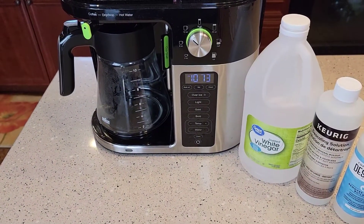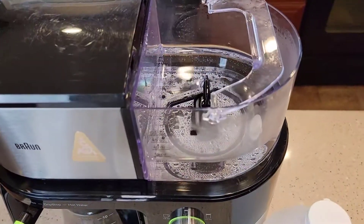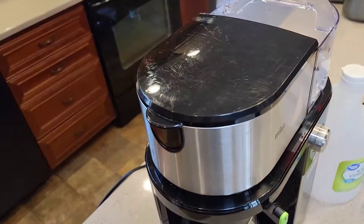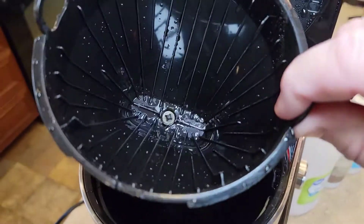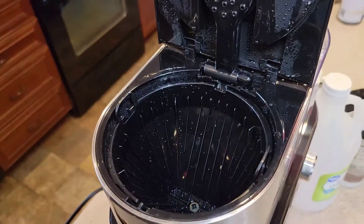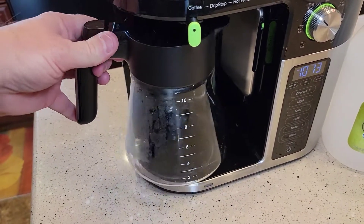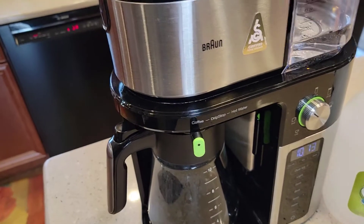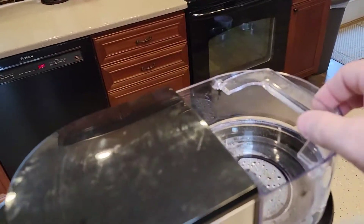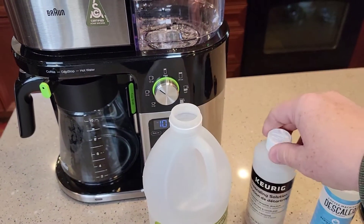The nice thing about this coffee maker is it has a self-cleaning function — we're going to press a button and it will be an automatic process. First, make sure you remove your carbon filter, because we don't want to run the descaling solution through it. Next, make sure the brew basket is in but don't put any coffee or a coffee filter in — just let it sit there. You may get some white specks from calcium buildup inside the machine. You're going to need your coffee pot in place, make sure it's empty, and make sure the selector is on coffee — don't touch that during the process.